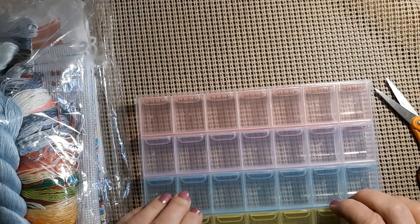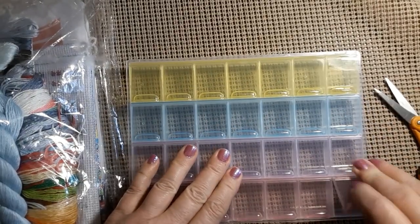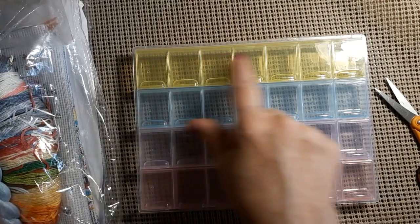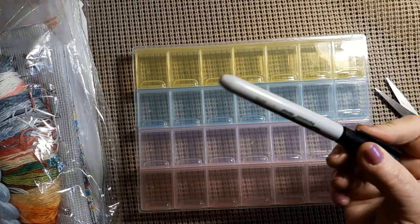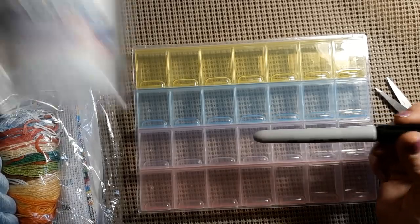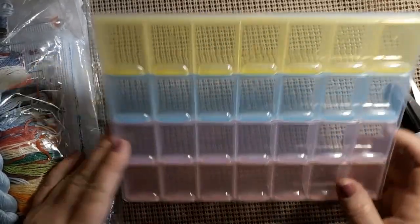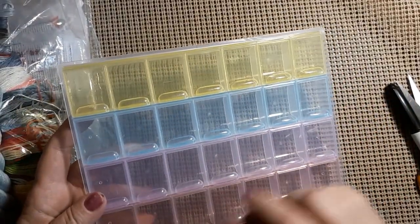This was $4.99. Each one pops open — they're very well stuck shut and snap shut. So if you had a beaded project you could put the number or the symbol on it. I just write with my Sharpie, and when I'm done I take a piece of paper towel and some sanitizer and wipe the numbers right off.